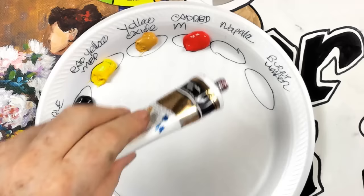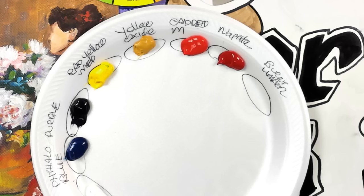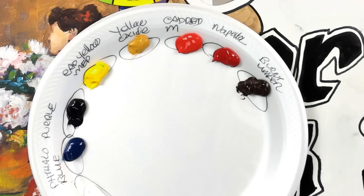Here's our naphthol crimson — you can see that's a deep red — and the last one is our brown, burnt umber. We're doing this small, and some of you may want to paint along. Since you know the video is staying up, you may just want to follow along and watch first and chat with your friends. One of the joys of live lessons is our community.